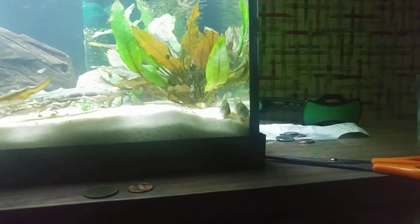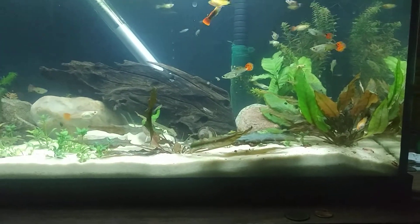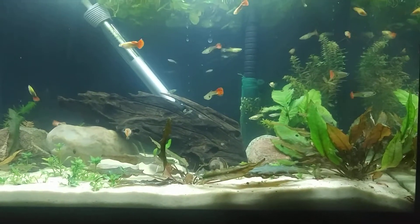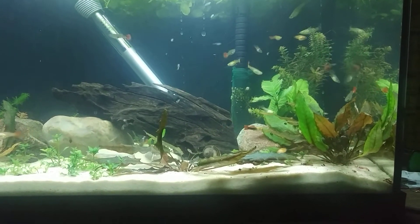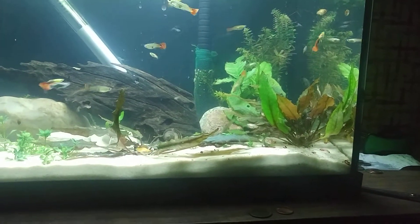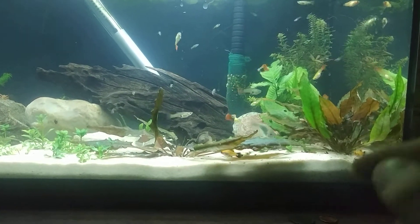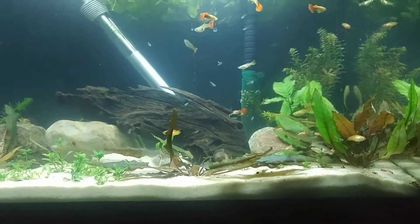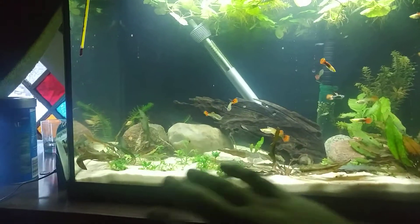Another thing that I got, which is in the back corner — I'll try to zoom in on it — is a yo-yo loach, or Botia lochata, the scientific name for it. I did move some stuff around; I moved this plant — this sword or java fern — over to the right side, so that the wood will be more of a focal point for this area.